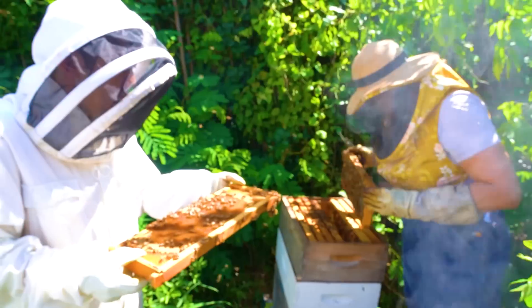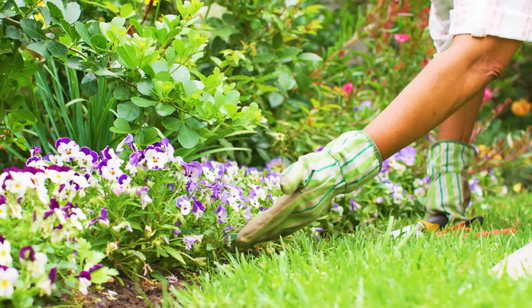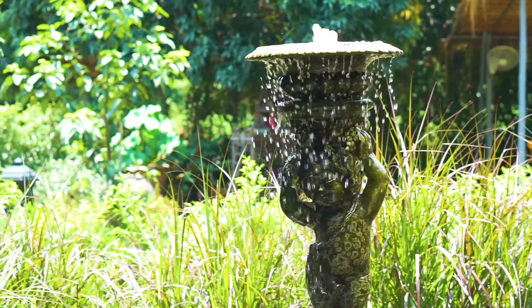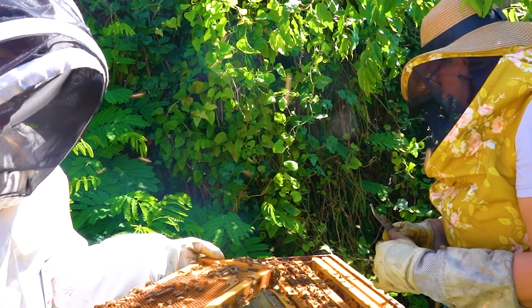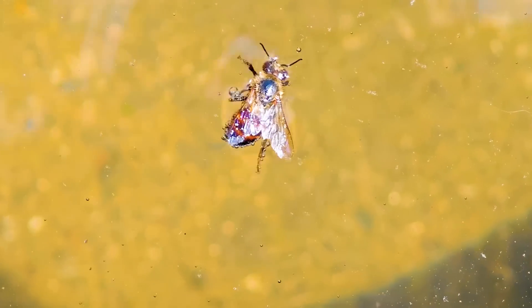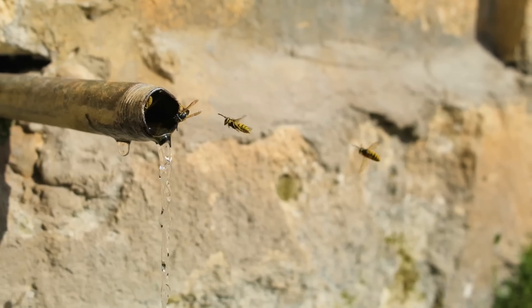Nicole, what can I do to help out the bees? There are a lot of ways — planting flowers is very important, and not using chemicals on your plants. One of the most important things you can do is leave out water for the bees to drink. Especially in the summertime, they need a lot of water to cool down the hives. Bees are not great swimmers — they'll swim in a circle until they find the edge of a pool or pond. It's great to put rocks or sticks in a water source so they can land on it.